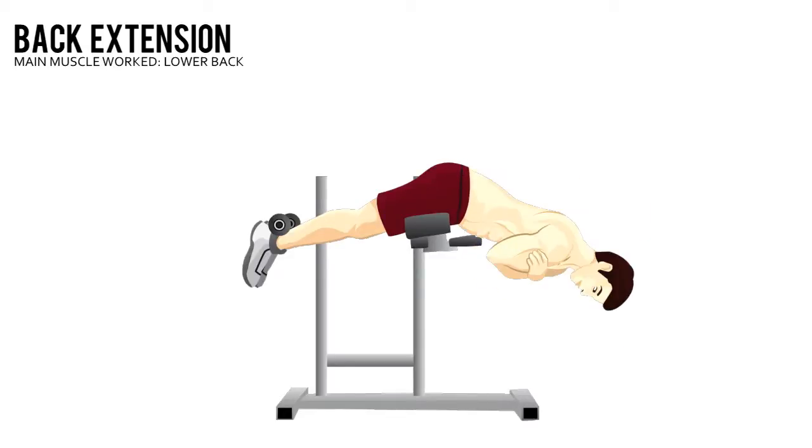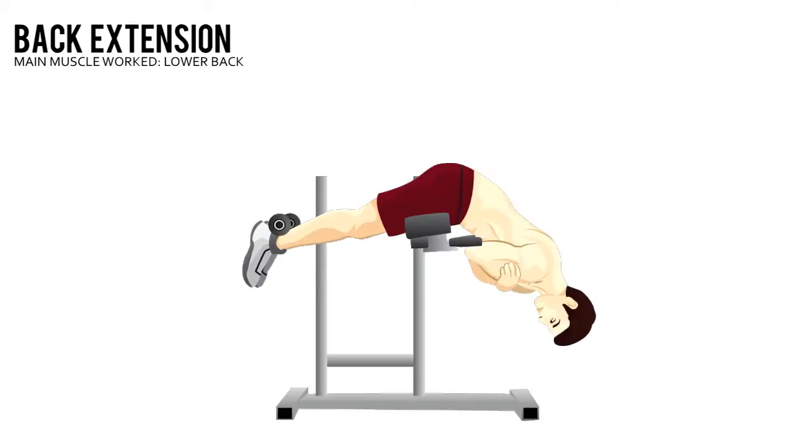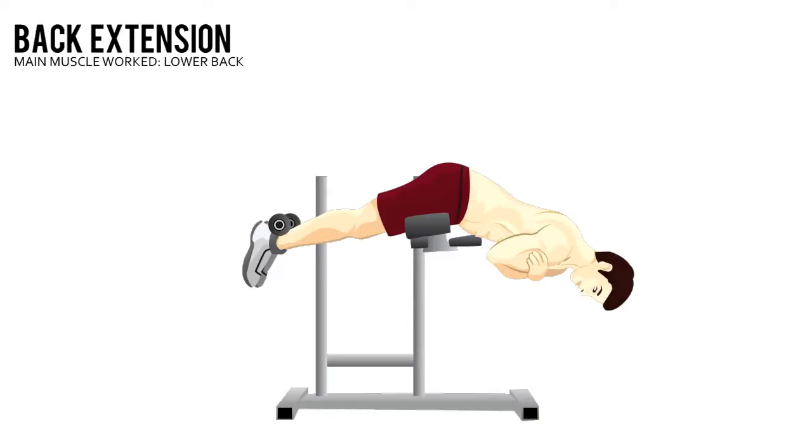Back Extension. Hook your heels into a back extension station, keeping your back naturally arched. Lower your torso until your body is bent 90 degrees. Then, raise your torso back up until it's in line with your lower body. Hold this position for 3 seconds.